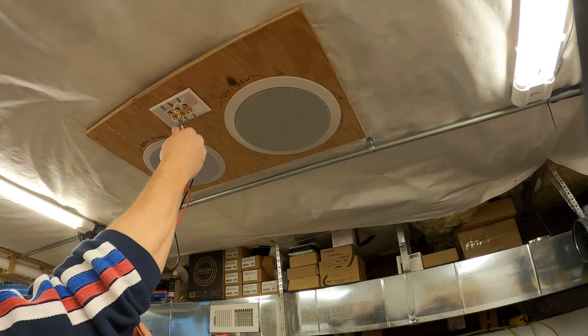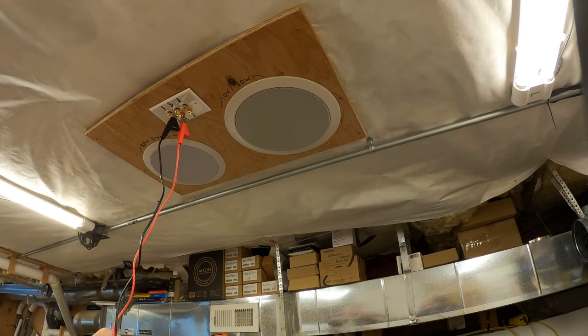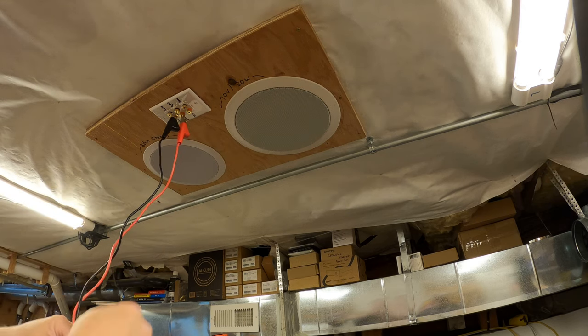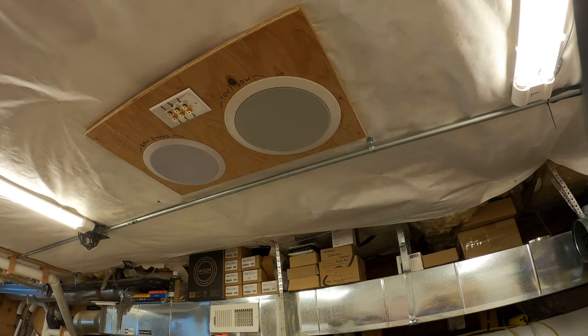And then we can test our right speaker. There's our right speaker. Again, this is a dual stereo unit, but most rooms are going to have a left and a right speaker, and again you're going to get that trace. That's the first thing you're going to want to do — super simple. That would give you a stereo pair.